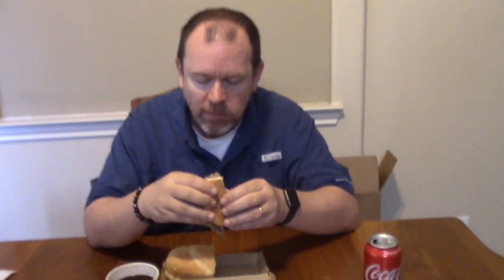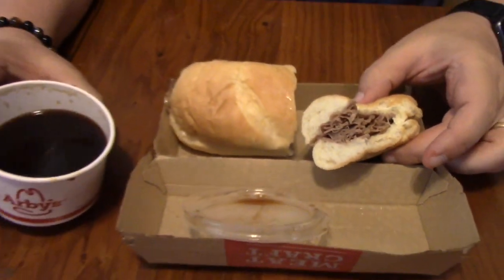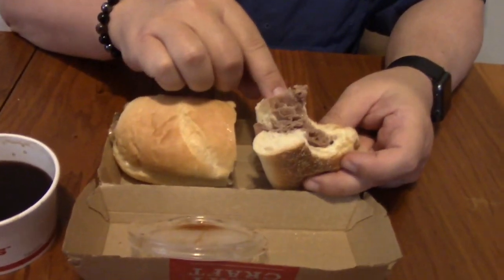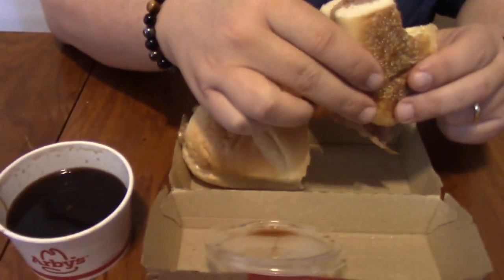It is really good — salty, beefy goodness, let me tell you. They should give a straw with this! That is good. You dip that sandwich in there, you get the saltiness of the au jus, you get the beef, you get the cheese, and the bread is really really soft.